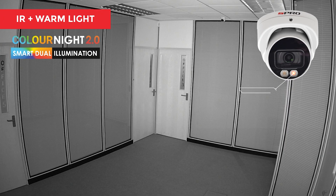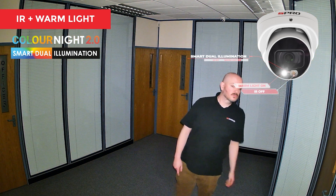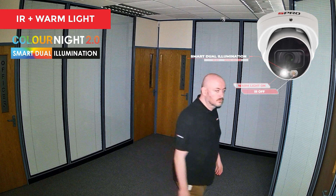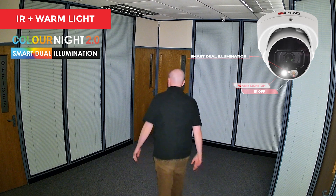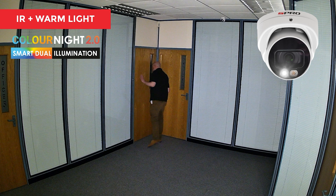For those of you who are not yet familiar with smart dual illumination, it's an amazing feature present in our Color Night 2.0 cameras that combines the benefits of a security light and a CCTV camera in one. When motion is detected, a white light LED activates, illuminating the scene and providing full color images even in the middle of the night. You can also activate and deactivate it from your phone using the DMSS app.